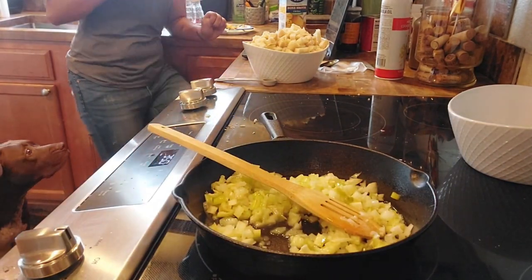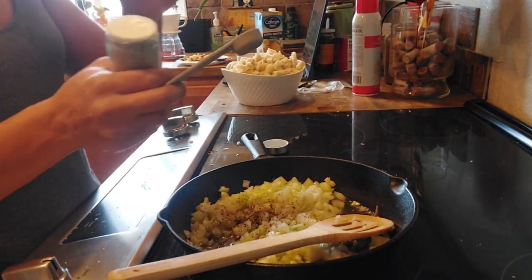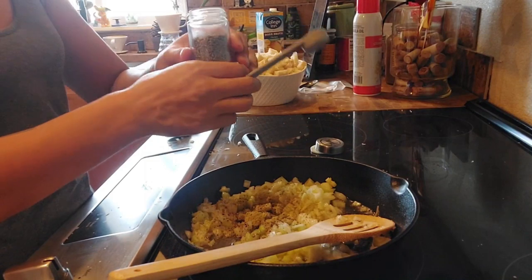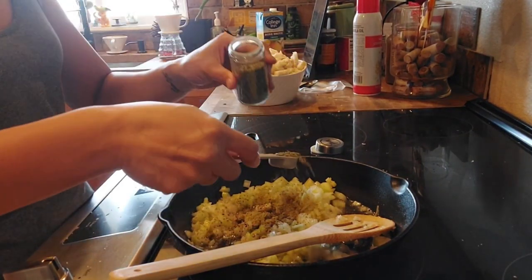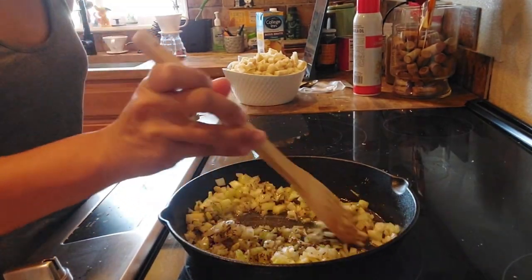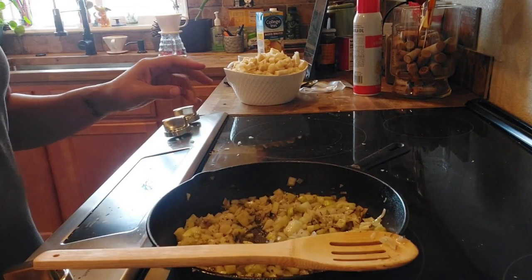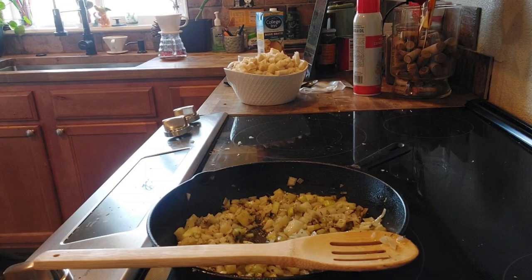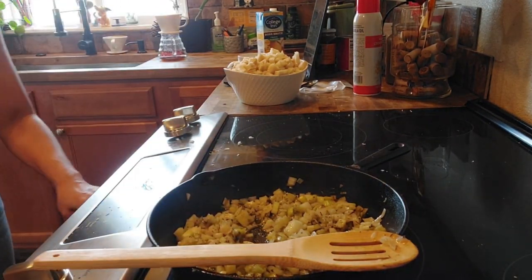Coffee break! A teaspoon of sage and thyme each — oh my god, it's fresh, we've never used this before. I have nothing but thyme on my hands. I'm gonna put in the seasoning now or else I'll forget, because that's my biggest mistake in cooking — forgetting the seasoning. So we're gonna sauté that for a little bit and I'm gonna take out the bread again to cool down.